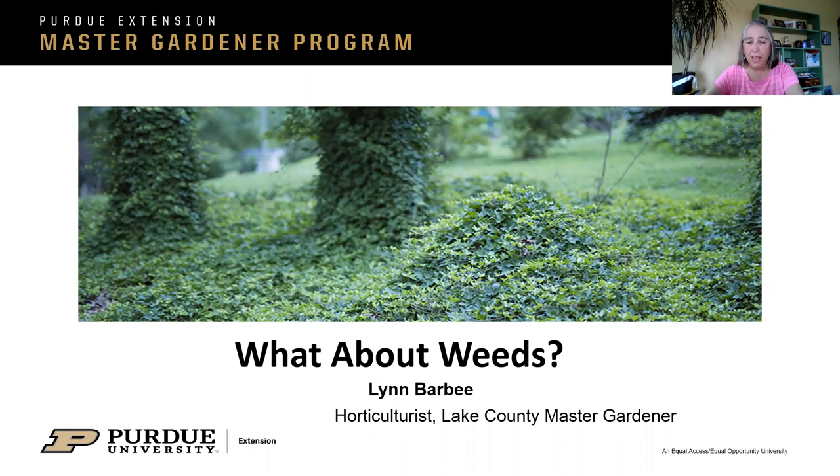We'll have questions and answers at the end, but if something's not clear along the way, feel free to interrupt. I think you can press the space bar on your laptop and that should unmute you. This picture, by the way, is what English ivy will do. It wasn't intended to be a weed, but it has sure become a weed and it's on the invasive species list or very close to it.